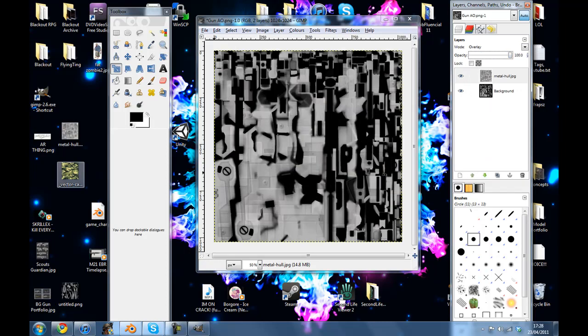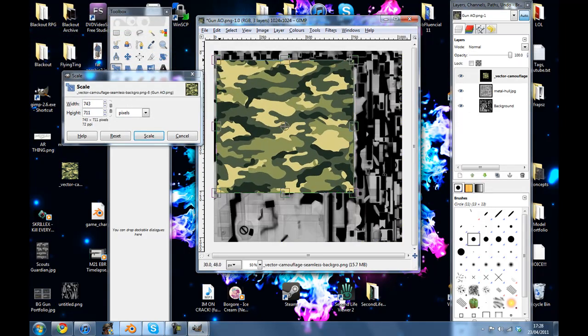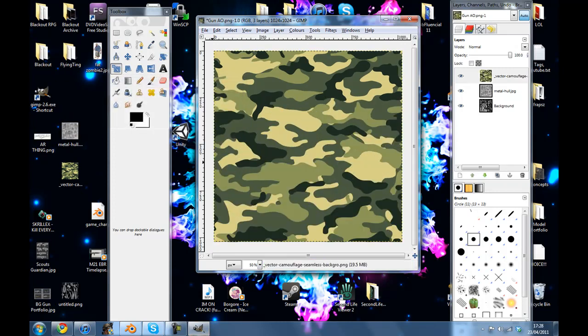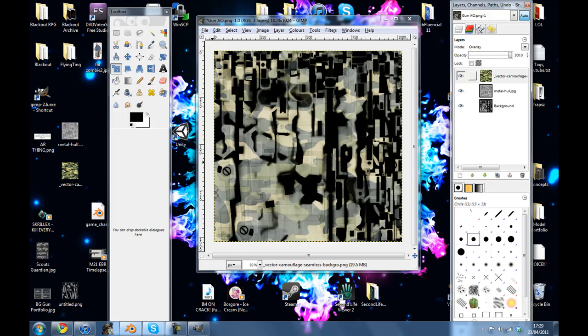You could just leave it as that, but I want mine to have a camo, so I'm just going to drag it in there and do the same again, just to make it look really cool. Scale — or you could just hit Enter, it's up to you. Normal, Overlay, on the full.